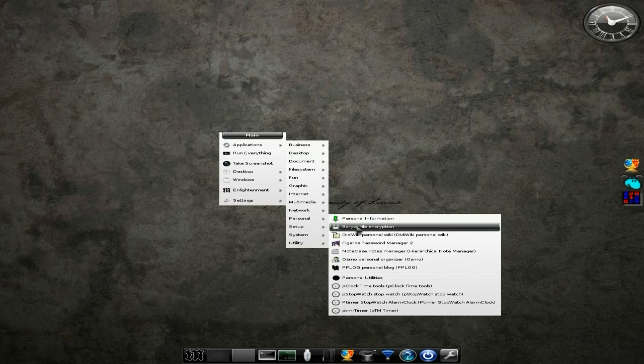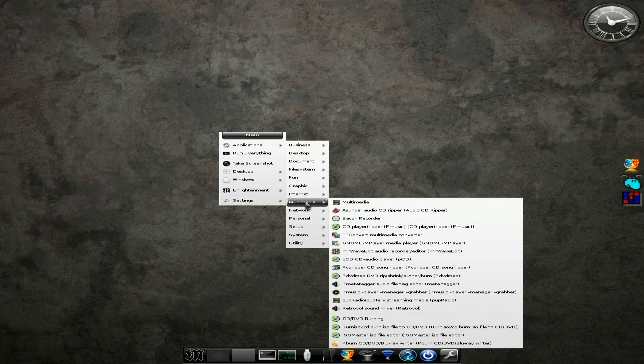Personal: BeCrypt is here for your favourites, Figaro for your password manager. One that you're going to use a lot is multimedia. Asunder comes standard, Bacon Recorder comes standard. You get a CD player, and you also get FFconvert which basically converts anything to anything — I can guarantee that one. You've also got P-Music for playing your stuff, Pup Radio Telly, and some burning utilities including P-Burn.